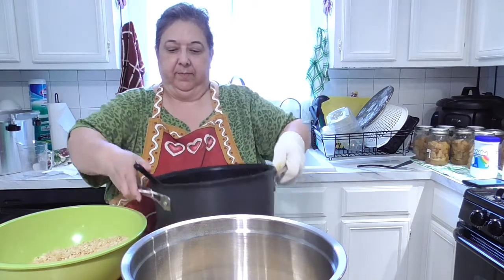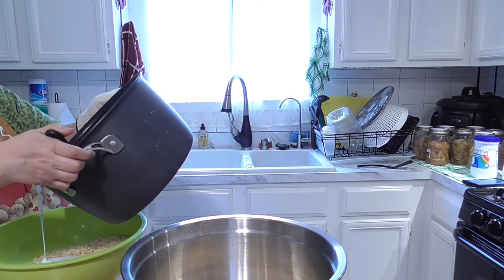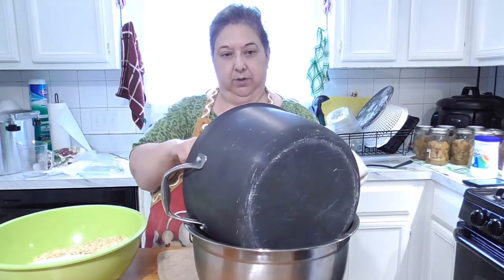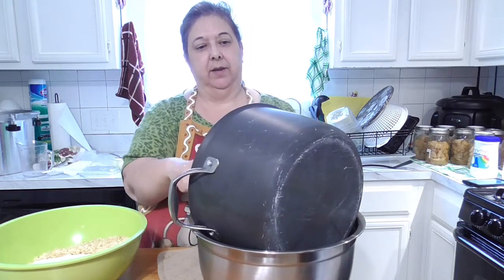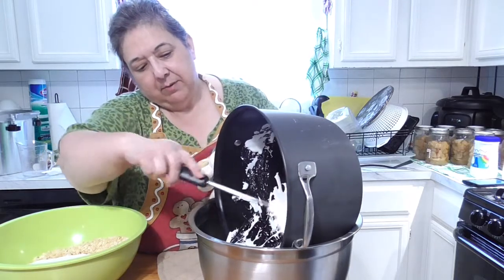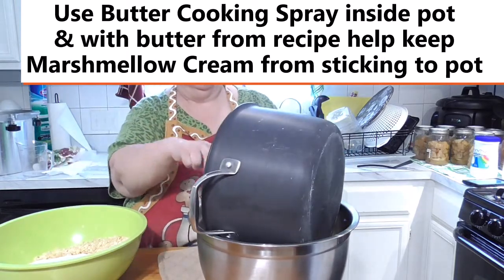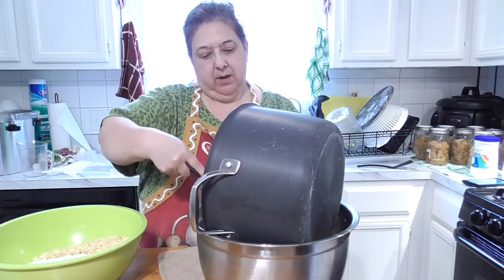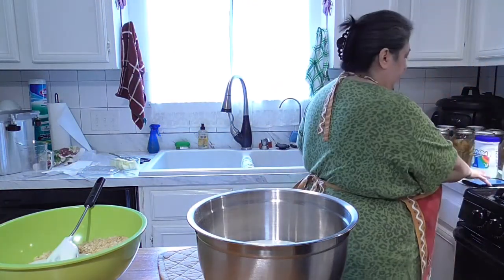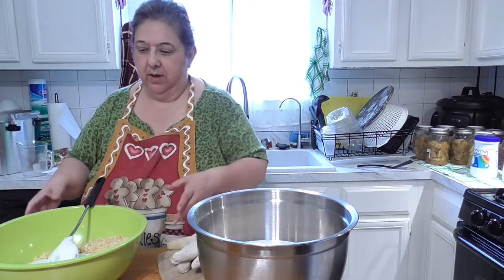I'm pouring this one first — about half of it in here and the other half on the other one. As you can see, everything's just coming right out because you sprayed it with butter spray. It's not sticking to the pot — that's another way you know it's melted properly. I'm not going to be frugal today because this is a time-sensitive process. There may be some dribbles on the stove but that's okay.